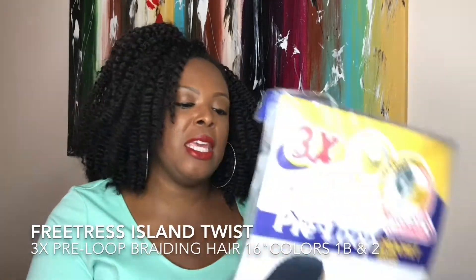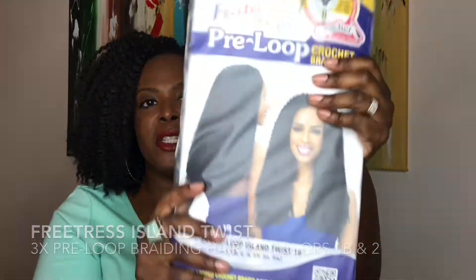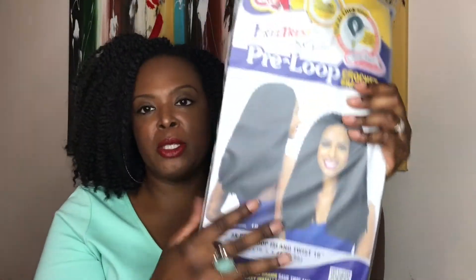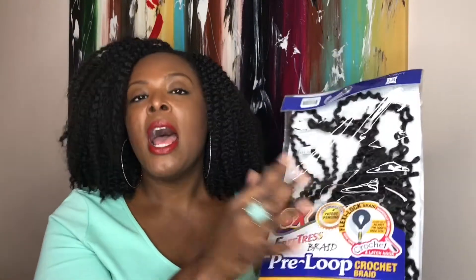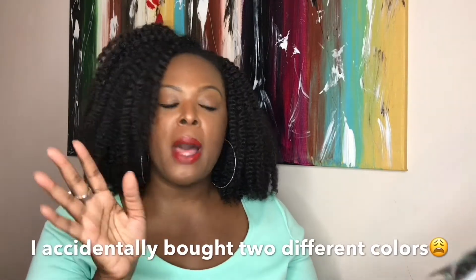So today I'm going to be reviewing the Freetress Island Twist. I'm holding the back of it, but this is how it looks. I like to let you see what it looks like according to the picture, but basically this is what's left over. I bought two packs of this hair in 1B. This hair reminded me in the pack of the hair I just recently reviewed, the Caribbean Bohemian Straw Set. That's why I got it — I wanted to give the look another try since I wasn't too crazy about the Bohemian Straw Set from the Caribbean.